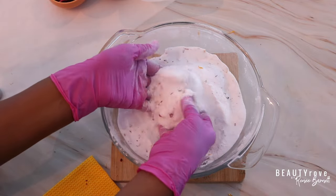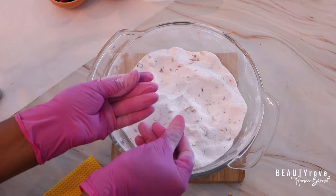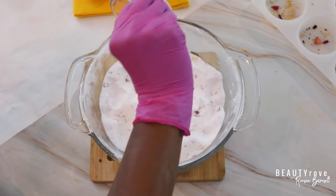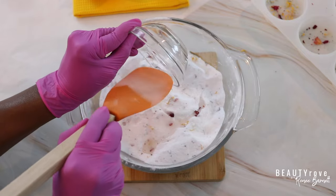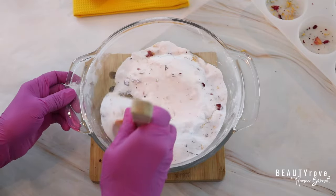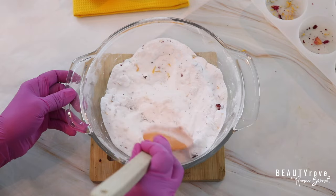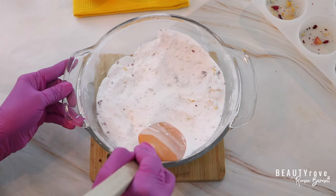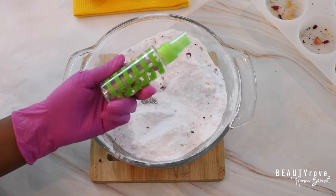As a quick FYI, I did split my mixture in half because I'm going to be using two different essential oil combinations. The first essential oil combination is eucalyptus and peppermint. To make this combination, I combined one teaspoon of castor oil and added 48 drops of eucalyptus along with 48 drops of peppermint — an equal amount. This combination is going to give me a very uplifting shower experience. Once I get all of my essential oils into my mixture, I'm just going to stir it up with my spatula. If you use your hands, just make sure you're wearing gloves like I am.